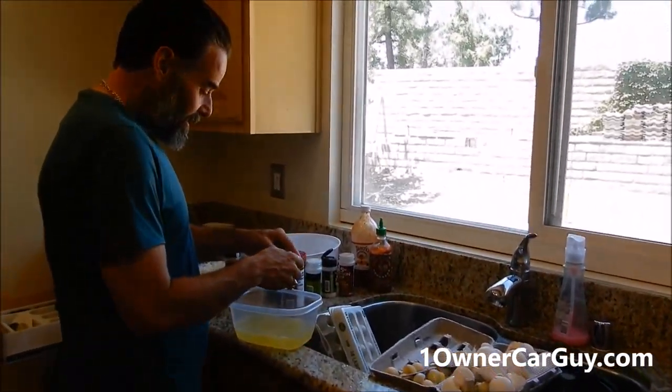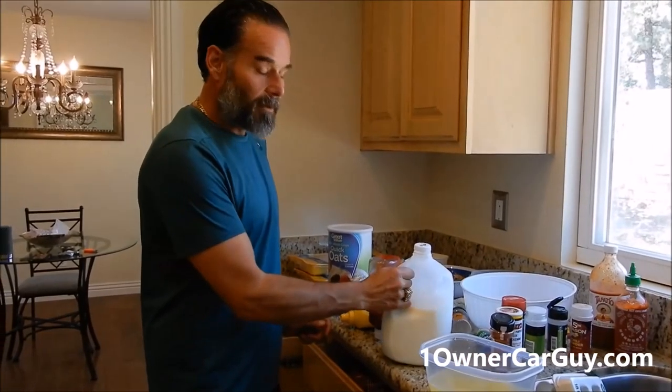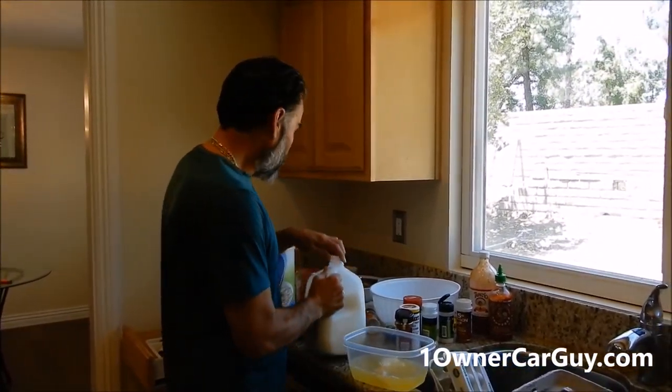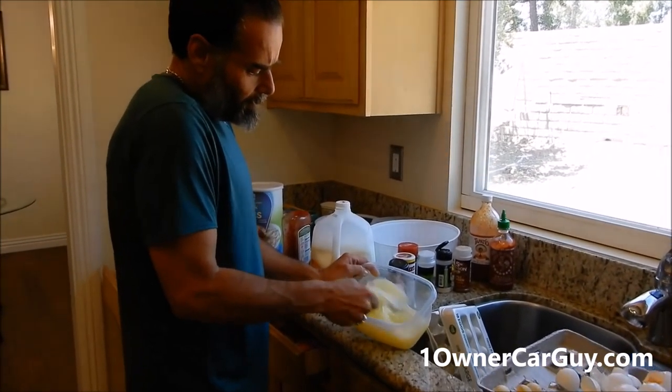This is the 18th egg white. This is the skeletal remains of the other eggs — I've got 18 of them in here, with maybe about a yolk between the whole thing. Add a little milk in there and whip them up as much as you can.